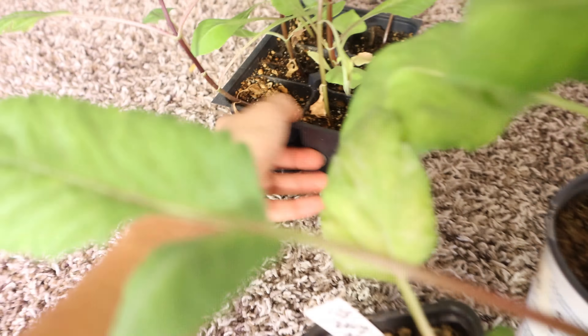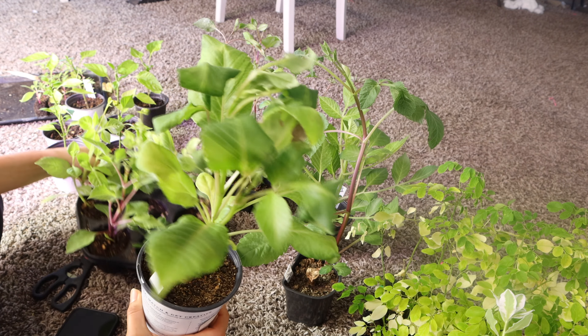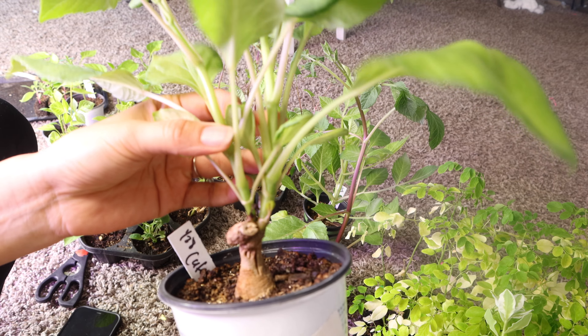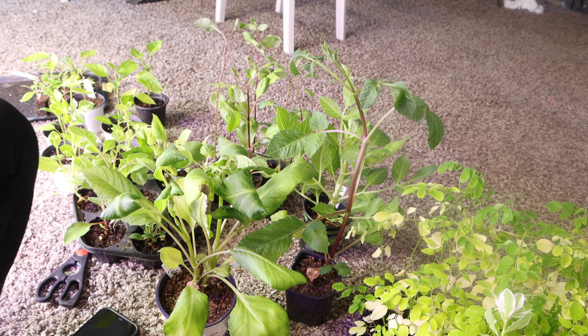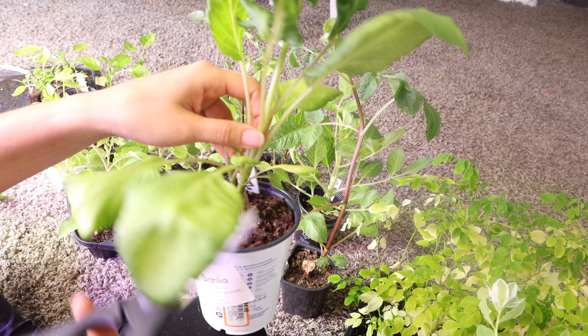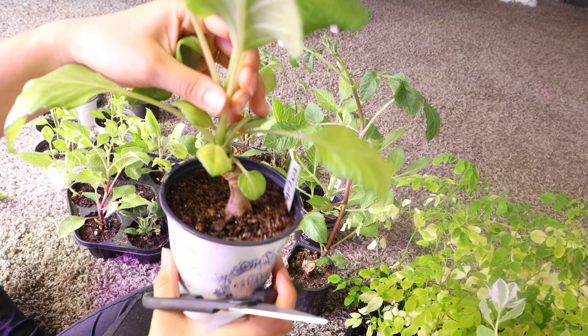I'm going to show you how I cut them. I've researched this before and a lot of experienced dahlia growers — I'm not an experienced one, I'm just a new one learning as I go — they use an exacto knife and say to make sure it's clean and sanitized. But I didn't do any of that; I just got regular scissors and cut the middle stem, as you see here.